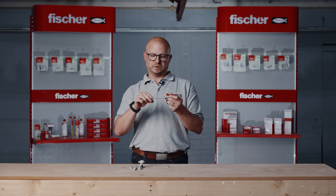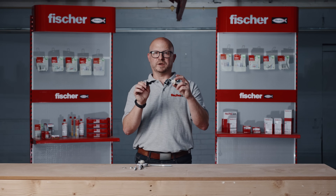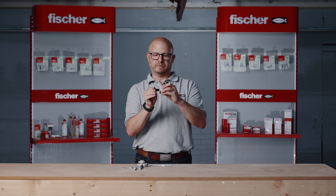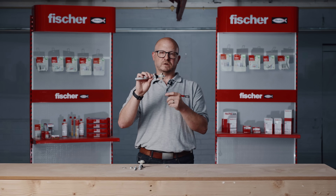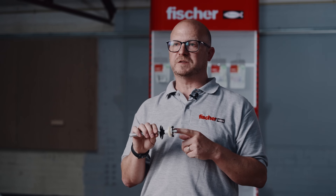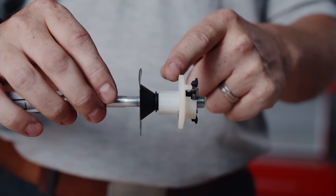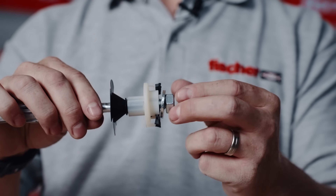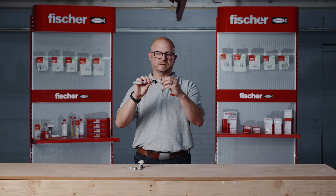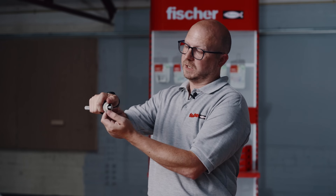To install the WST Click, pre-drill 14mm holes and insert the SX Plus plugs. Install the studs using a spanner. Pre-install the captive sleeve onto the ceramic, ensuring that the wings are in a closed position. Once the studs are installed, place the sink onto the studs until you hear a clicking sound, which ensures the basin is correctly installed. The captive sleeve is cammed and allows for horizontal adjustment prior to final fixing. Final fixation is achieved with a washer and nut. To remove the basin, remove the nut and washer and open the clips.